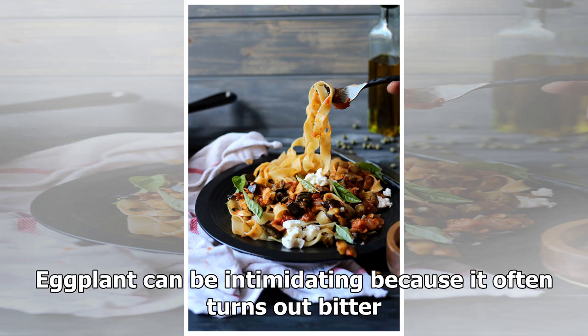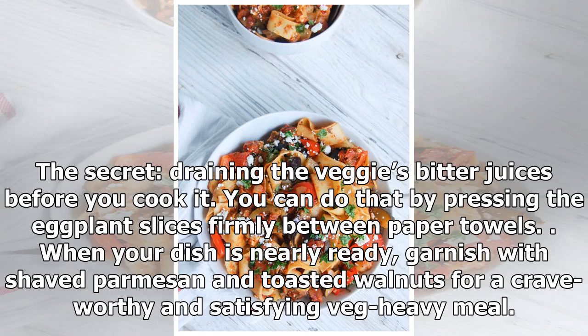Eggplant can be intimidating because it often turns out bitter. The secret: draining the veggie's bitter juices before you cook it. You can do that by pressing the eggplant slices firmly between paper towels.